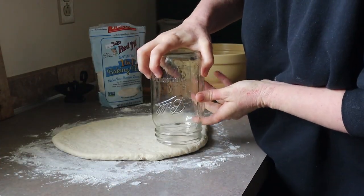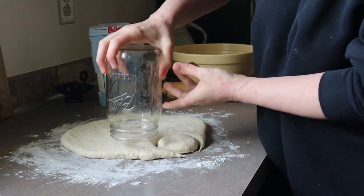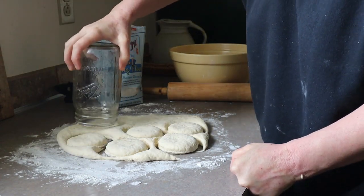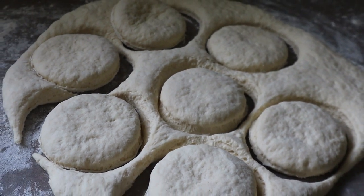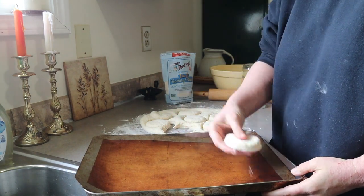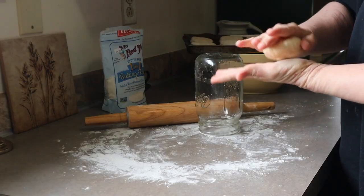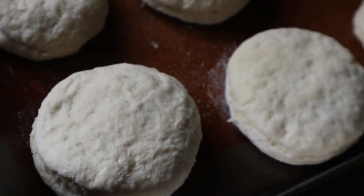Cut out the biscuit shapes with a wide mouth mason jar and place on a lined cookie sheet, then let sit for about 30 minutes while the oven is preheating to 400 degrees Fahrenheit. Once the oven is preheated, bake these delicious biscuits for 14 to 20 minutes — I'd check after 14 minutes just so they don't over bake. I did mine for about 15 minutes. You just want to look for a nice golden brown coloring on top and want them to be cooked all the way through in the center.